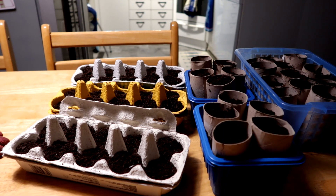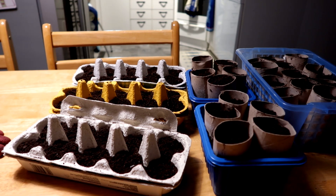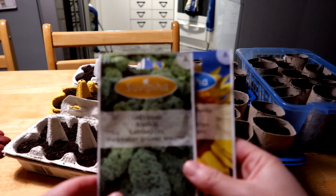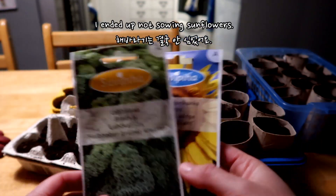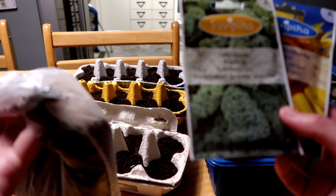I brought these in already filled with soil. These are the seedling pots I have left, and I still have kale, sunflower, and sesame seeds to plant.